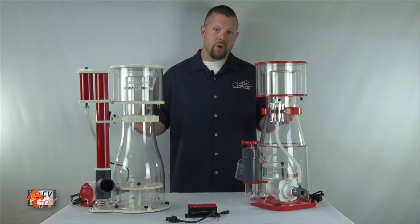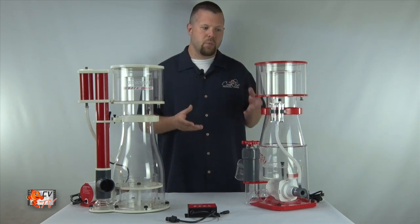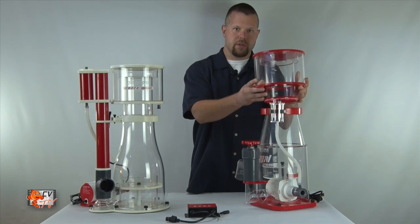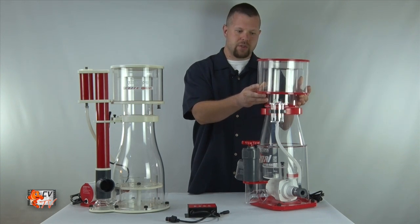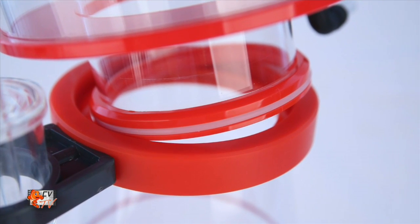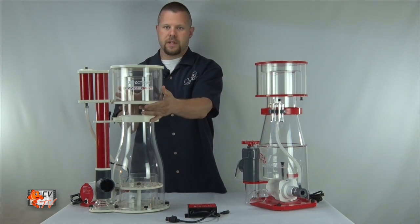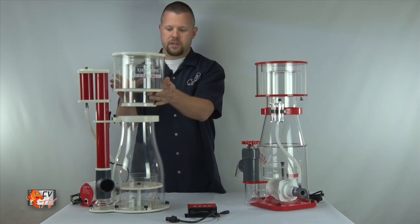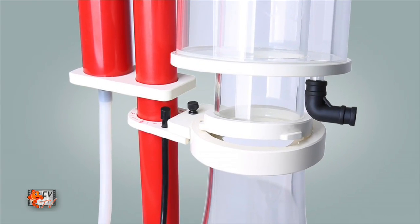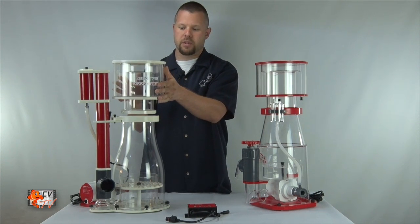One of the biggest differences as far as the features of the two skimmers is where the neck actually joins the skimmer body. The Regal uses our standard o-ring style connection, which is just a simply tight fit sealed by an o-ring — very easy and simple to remove. The Elite has a 10-degree twist and turn but it has an extra locking mechanism so that it can't be tilted off or removed accidentally, while still making very easy removal for cleaning.